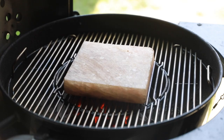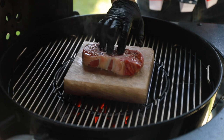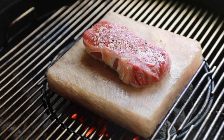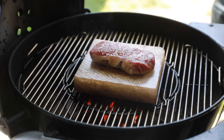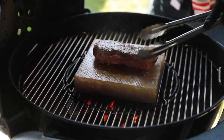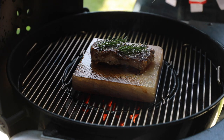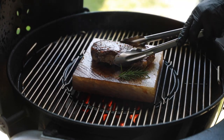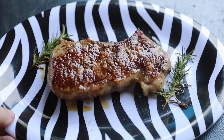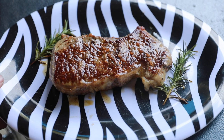So let's throw that Wagyu on. We're going to leave it on for about four minutes, then flip it and do another four minutes. It's time to flip. Got about a minute left to go — checking the temperature reading. Now we're going to let it rest for about eight minutes. That's going to bring it up to a perfect medium rare, and then we're going to cut into it and enjoy.